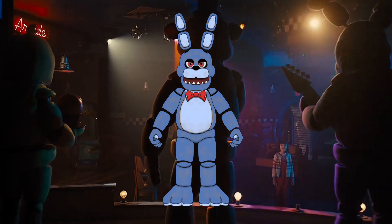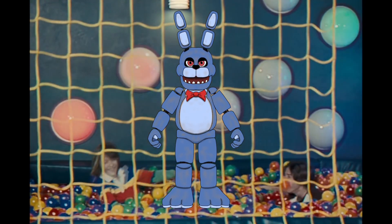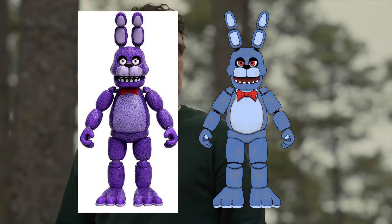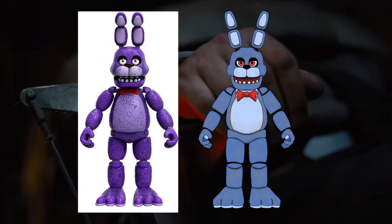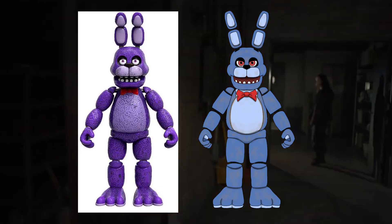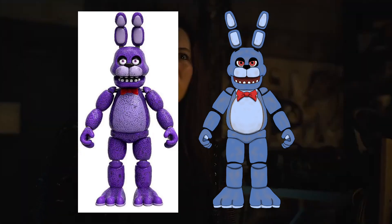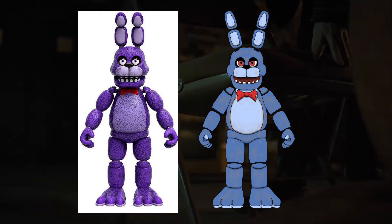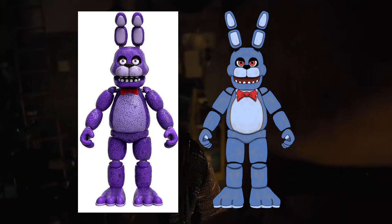Next up we have Bonnie. I made sure this was at least movie accurate, and I had to change the color so it would look a bit more bluish. I also changed the positions of the ears because I don't like how the Funko one is just straight up. I also made the pupils bigger and made sure the arms were long, just like Freddy's, and I also made the feet bigger. If you guys have any issues with this one, please comment down below.